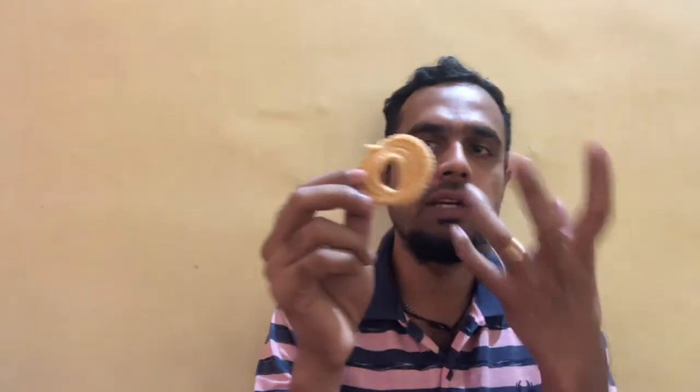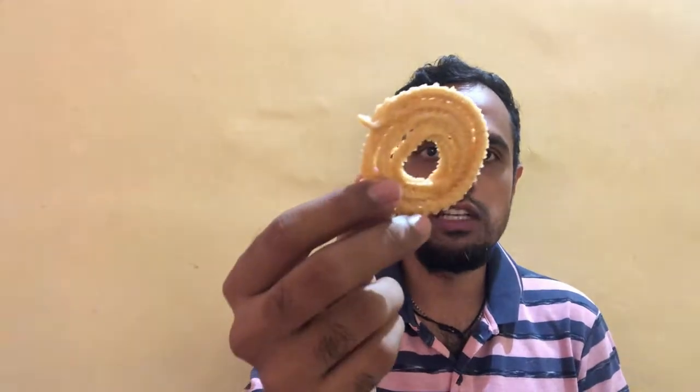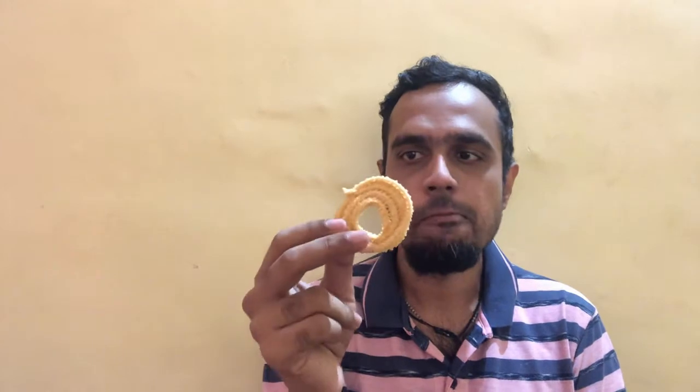Overall, every Chakli has maintained its shape — nice, spiral, round, and crispy. This is an Indian snack. Totally crispy and tasty.